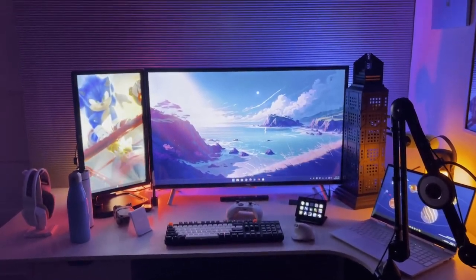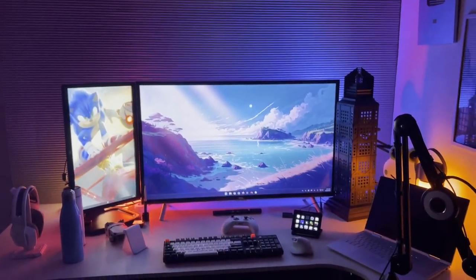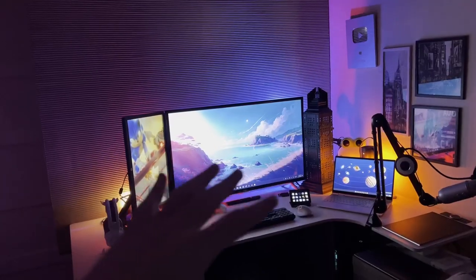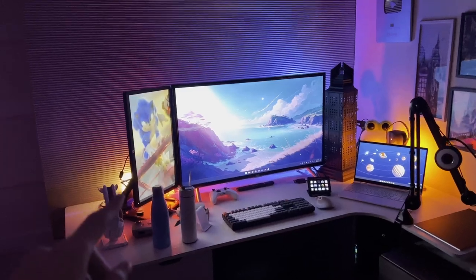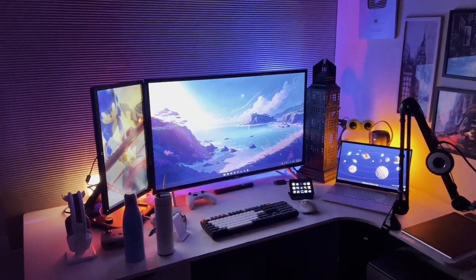Hi there, welcome to my desk slash setup tour. This is going to be a really interesting video because I have many cool gadgets and stuff on my desk that I want to show you, and we're going to start from the left side and go towards the right side.